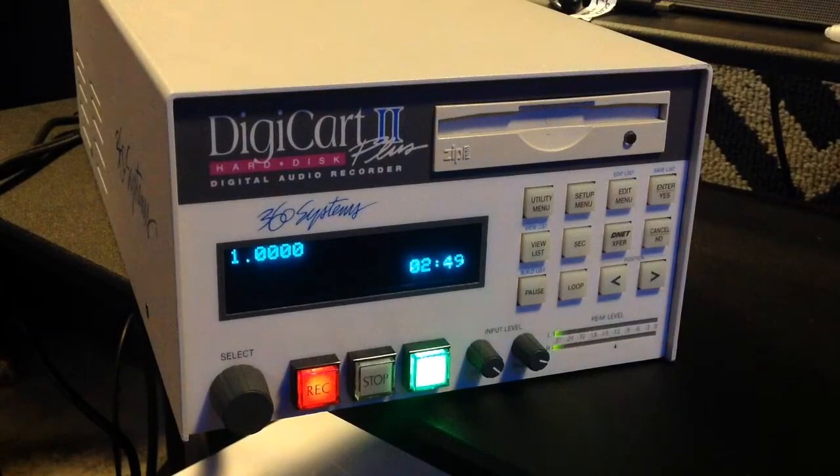DigiCart 2 offers direct access to thousands of cuts stored on its internal hard disk. Rugged high-density removable disks can also be used for additional storage or for quick backups and transfers.